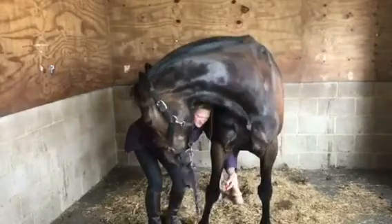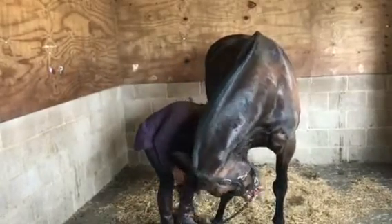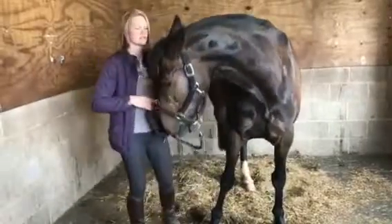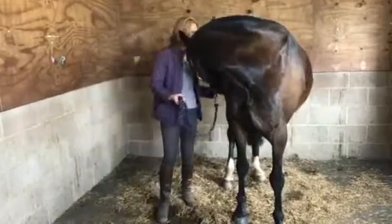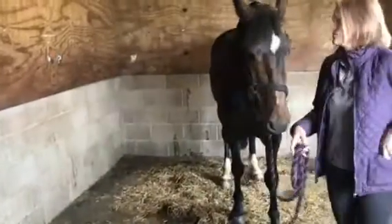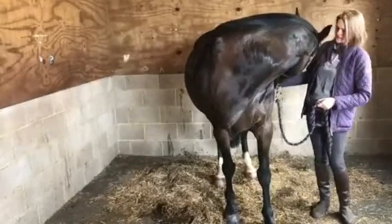Not sure if he'll do this one. Good boy. That's a pretty good stretch. The idea is to try and get the horse to flex all the way around without actually turning their bodies around.